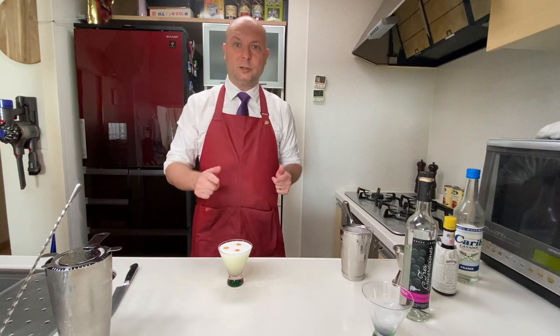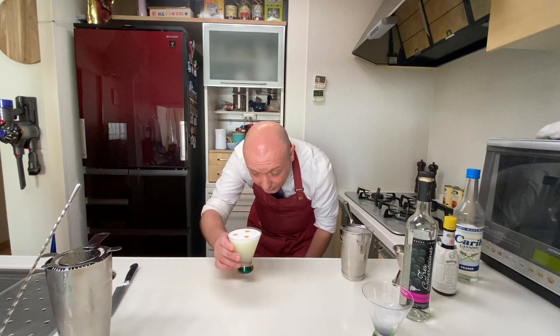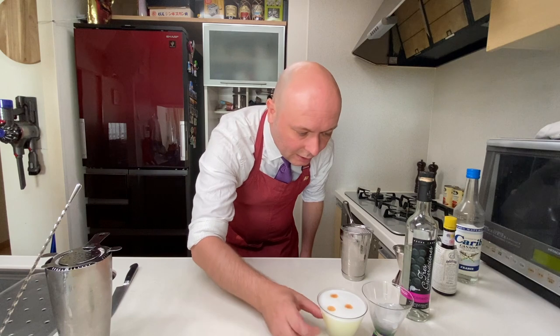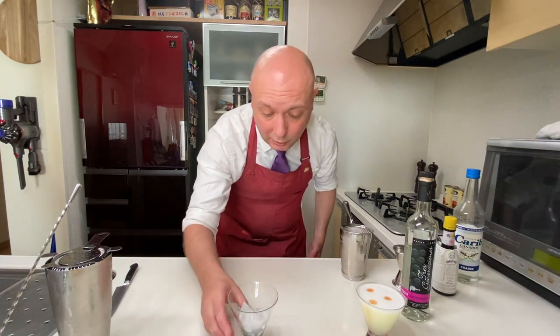And there you go — Pisco Sour with a dry shake. This one has a nice foam. Now instead of trying it right away, I'm gonna do the reverse dry shake and then we'll try them together.